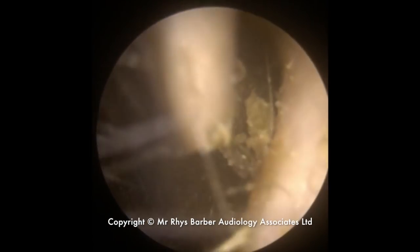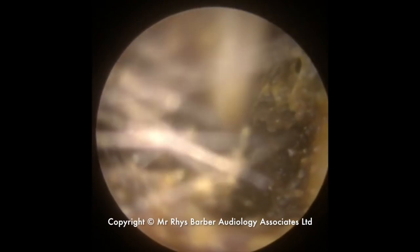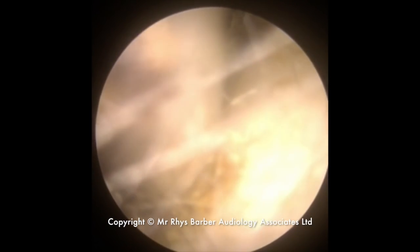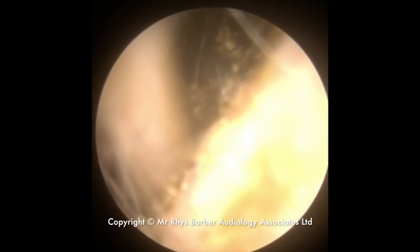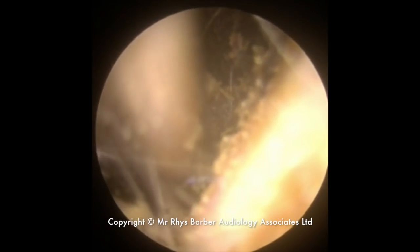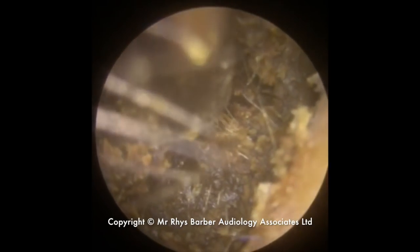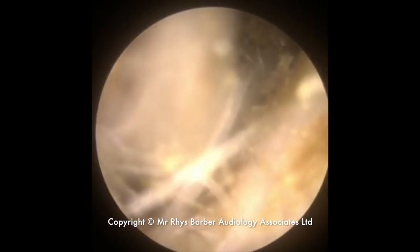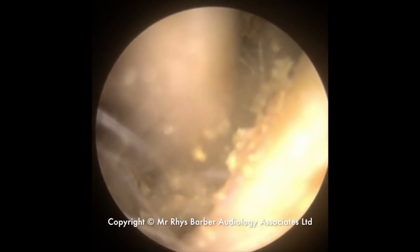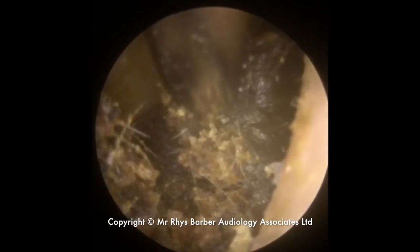You can see it just blocked up very quickly there. Just folding the wax in on itself. Because to take the wax away using the Jobson horn along the canal wall is quite uncomfortable — it feels like a mild scraping or mild pinching sensation. So that's why I opt to use the suction to pull the wax away from the canal walls, as it's more comfortable for the patient.